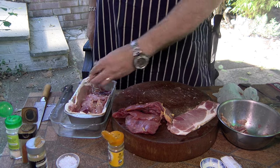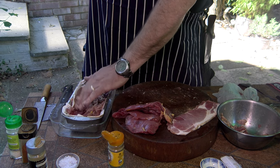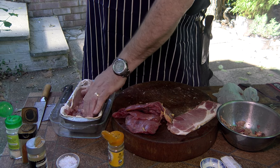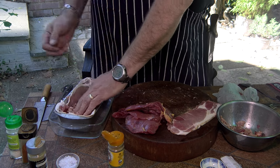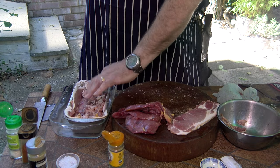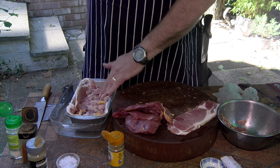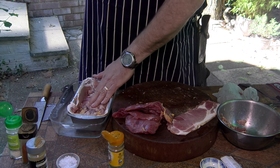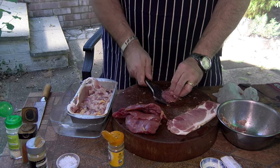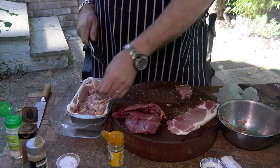A bit more forcemeat, which I don't have a lot of, so I'm going to be cautious with it. I'm conscious I've got to work fast because it's a hot day and we do not want any uninvited guests joining the feast. Let's go straight into the next layer of pheasant breast.